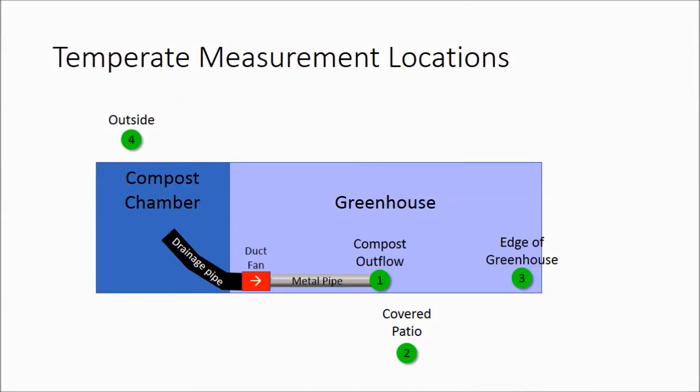I measured the temperature at four locations: number one at the compost outflow pipe, number two inside my covered patio, number three on the edge of the greenhouse, and number four outside. This slide shows a map view of the compost chamber next to the greenhouse and the relative orientation of three of the four thermometers.